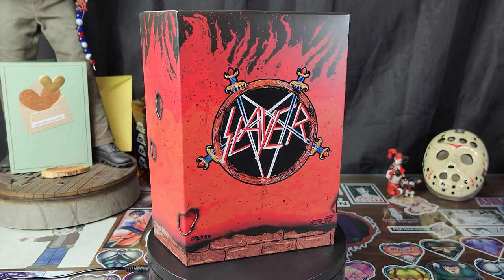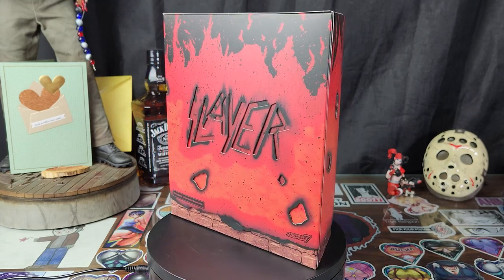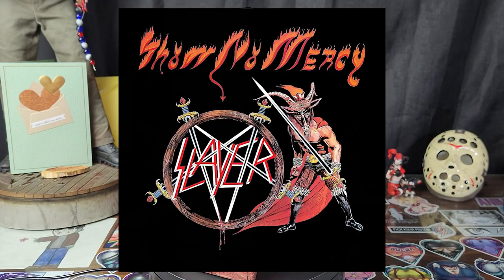Greetings everyone and welcome to The Crypt, where today we're going to hell — the Super 7 Ultimate Slayer Minotaur, from their debut album Show No Mercy.